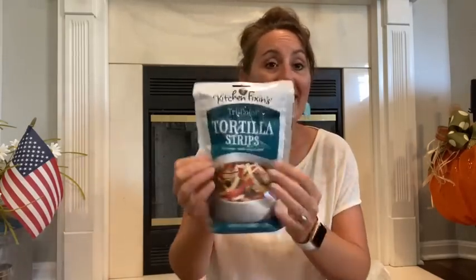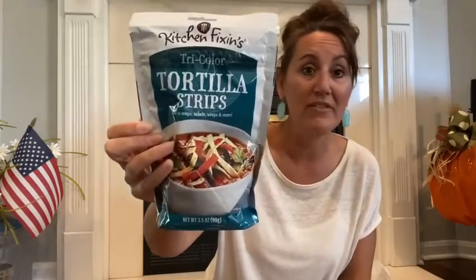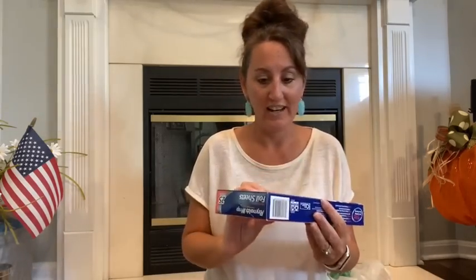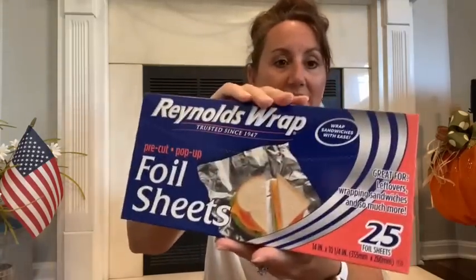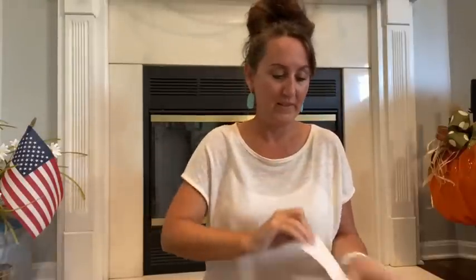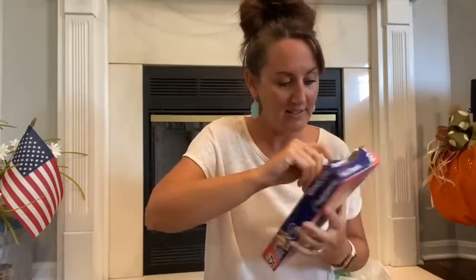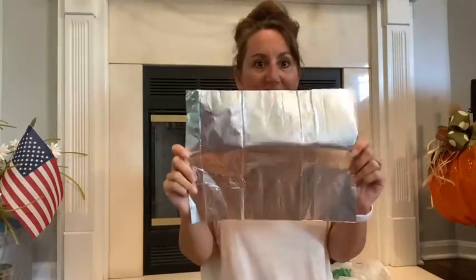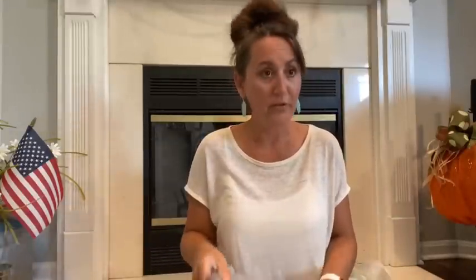Kind of random, the tortilla strips. Love these. If you do like chicken tortilla soup, if you do like a taco salad, put this on top of it. Really, really good. And then I love these from the Dollar Tree. Reynolds Wrap, name brand. It's the pop-up foil sheets. You get 25 in here. You just pull this open and then you just pull out a sheet. It's already cut. It's like the perfect size for a lot of things. You know, if you just have something you need to wrap up, like an onion or anything, just wrap it up really good. I love these. They're just the perfect size and ready to go.